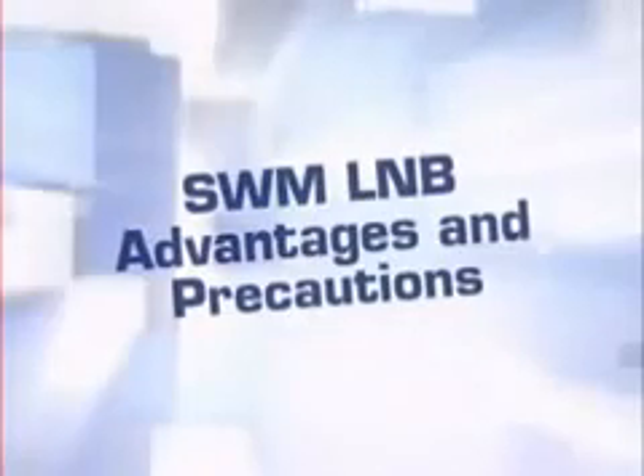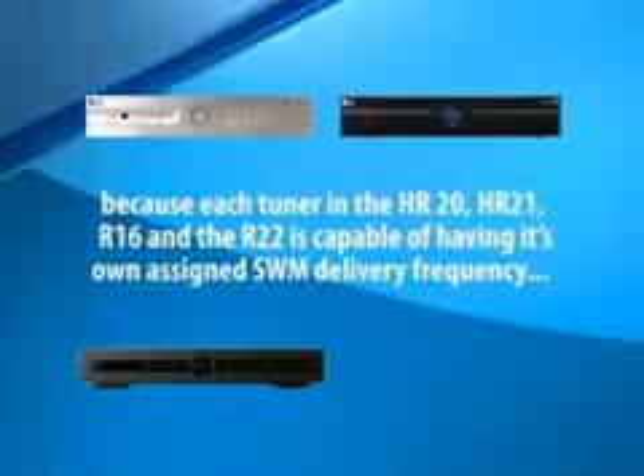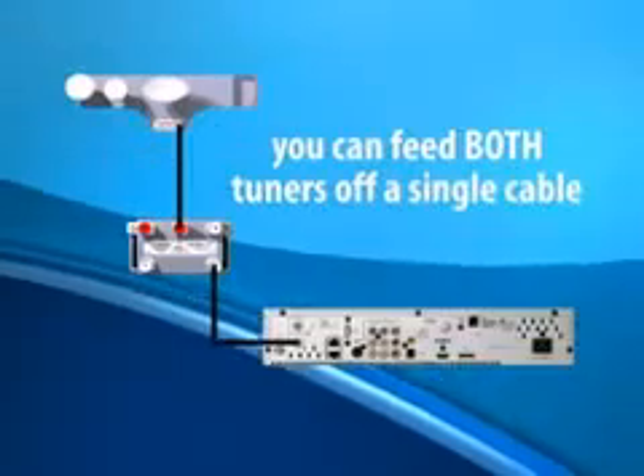The first advantage most of you will see is the ability to connect two tuners on a DVR using only one cable from the ODU. Because each tuner in the HR20, HR21, R16, or the R22 is capable of having its own assigned SWM delivery frequency, you can feed both tuners off a single cable.